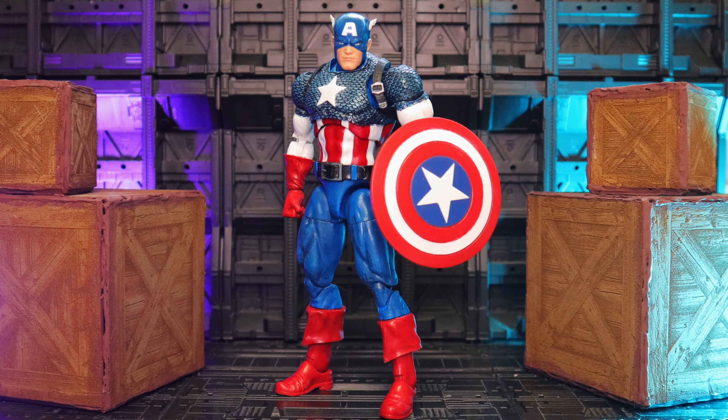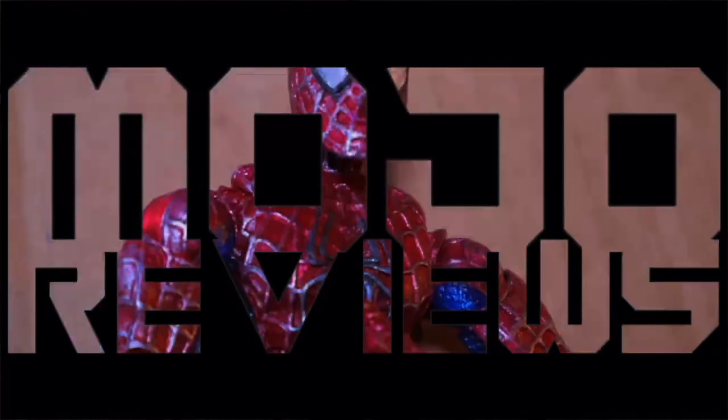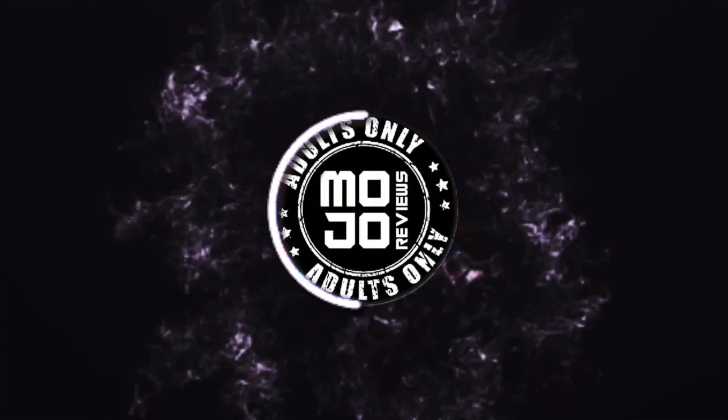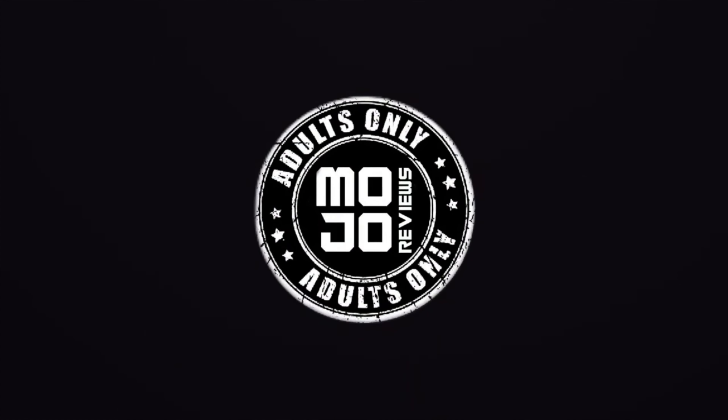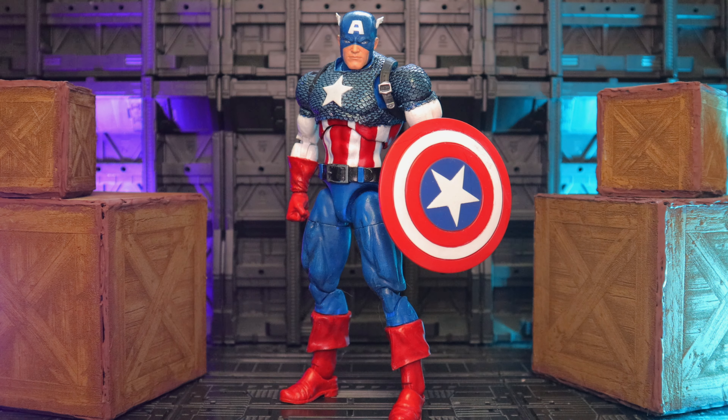Hi guys, Mojo Reeves here and today we're going to take a quick look at my custom Mafex Captain America. Let's take a quick look at my Mafex Captain America.